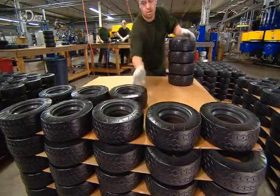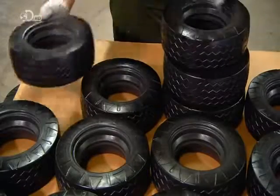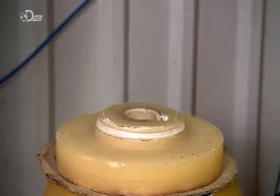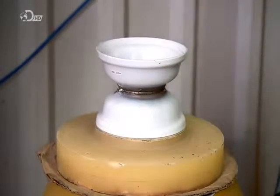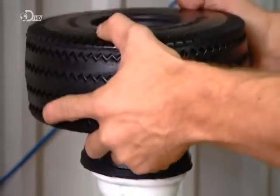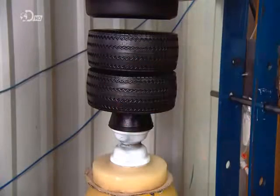The polyurethane foam takes a further 24 hours to fully cure. Rim installation is simple. They place the rim on a base, followed by a mounting cone, then the tyre. A press snaps the centre of the tyre over the edge of the rim.